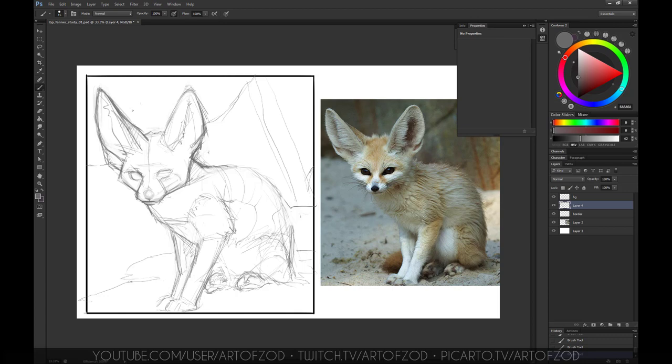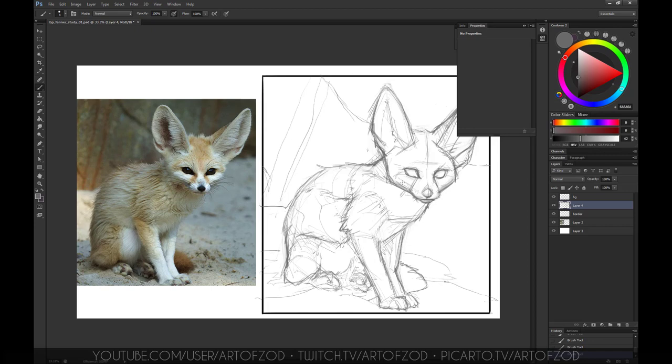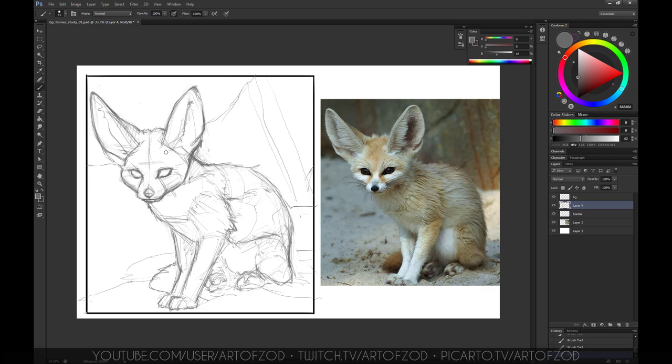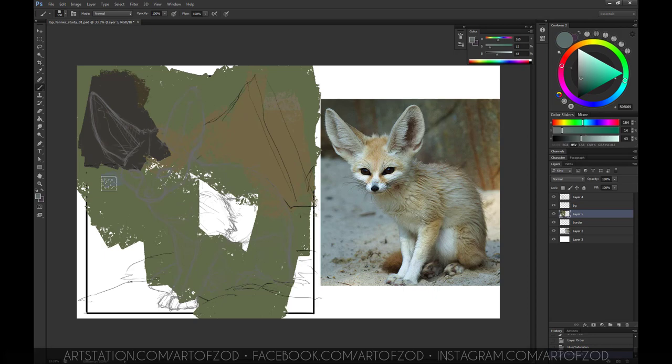I sometimes go back and clean up lines, remove mistakes, and refine. I also flip the canvas from left to right from time to time — this is just to refresh my eyes. Sometimes when you look at one side for too long it may look fine, but the moment you flip it, it may look completely different. It's good practice.